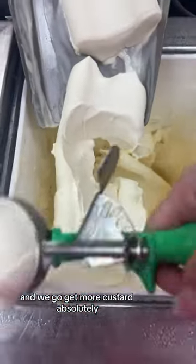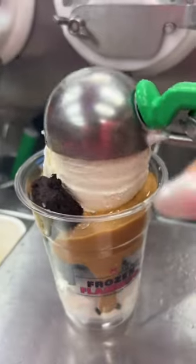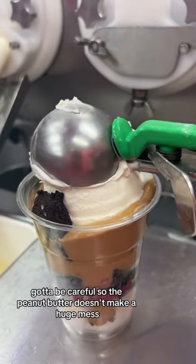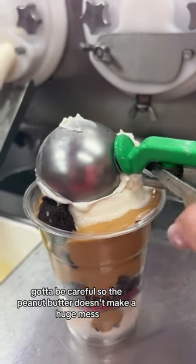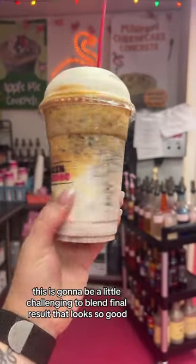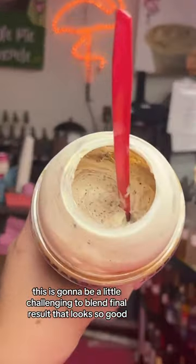Absolutely. We've got to be careful so the peanut butter doesn't make a huge mess. This is going to be a little challenging to blend. Final result — that looks so good.